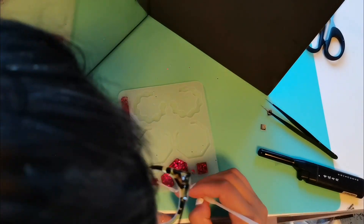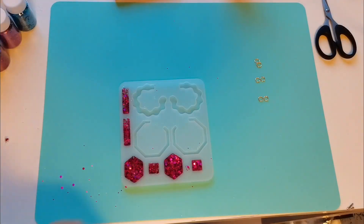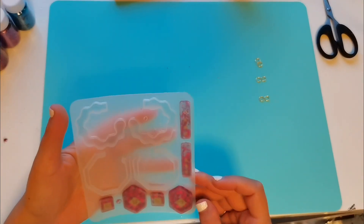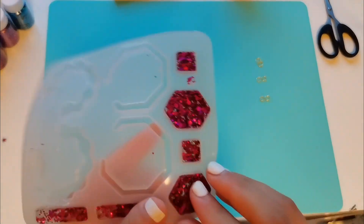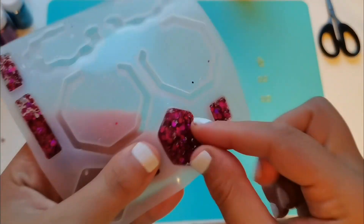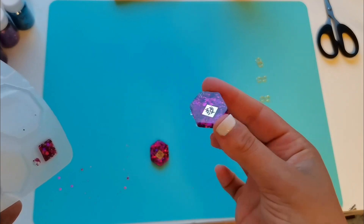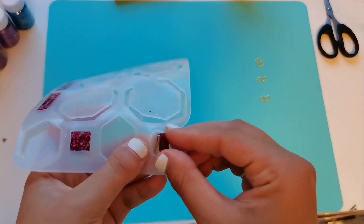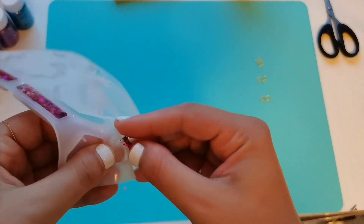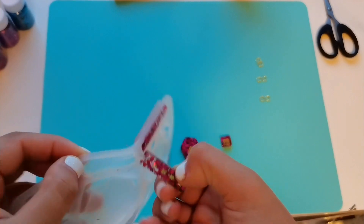I poured in some more resin so it was more clear and you could see in between the glitter spots. Here is the most satisfying bit — here's me checking out the back to see if it's all good. Look at that! Oh my gosh, you can see the front part, you can see the clear. This is like the most satisfying part of it all — just watching it pop out.